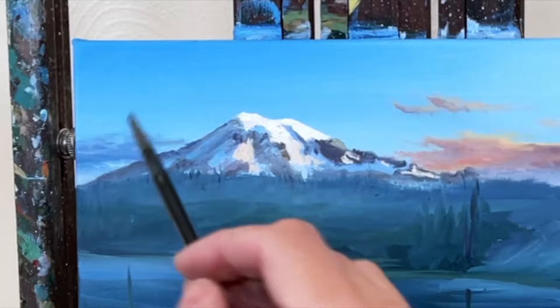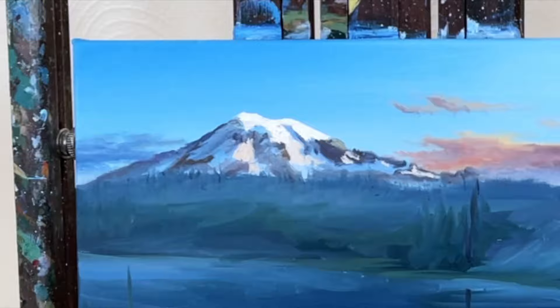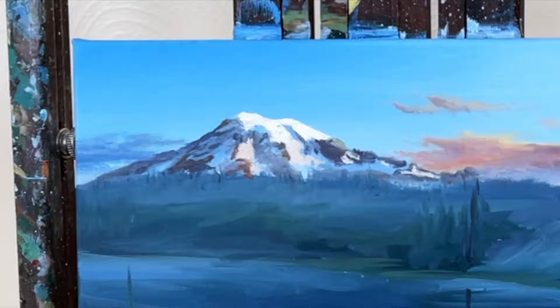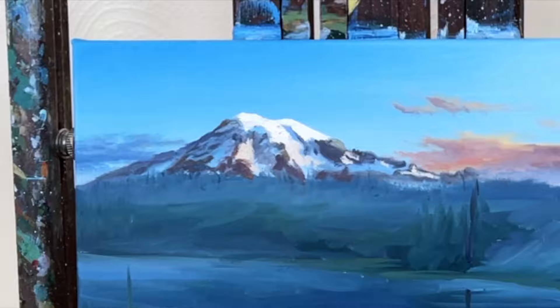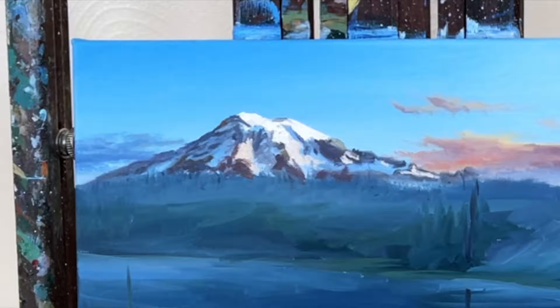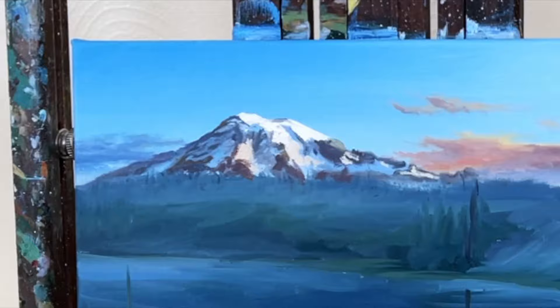Then I start working on the shadows in the mountain, building up these shadows on the left side where that whole side of the mountain is in shadow. I'm mixing ultramarine blue with some umber, a little bit of white, maybe a little bit of black, and a hint of dioxazine purple as well. For the rocks that are lit up by the sun, those are warm colored — we have some burnt sienna, maybe a hint of cadmium red, definitely magenta, and our umbers in there still as well.